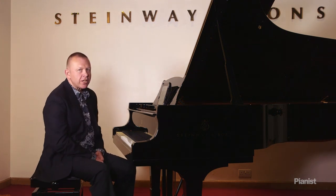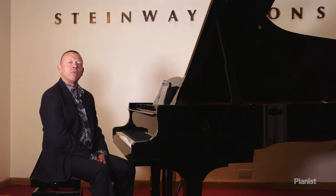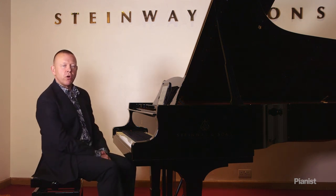Producing a singing tone at the piano is quite an elusive thing. If I were able to give you the exact recipe for it, I'd be a millionaire in retirement, because it's something everybody wants to be able to do. What I can do is give you some tips on how you might produce and improve your singing tone.